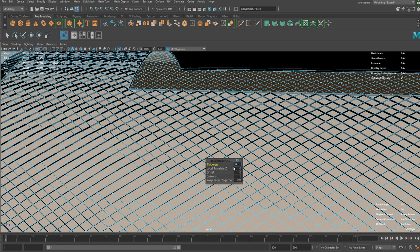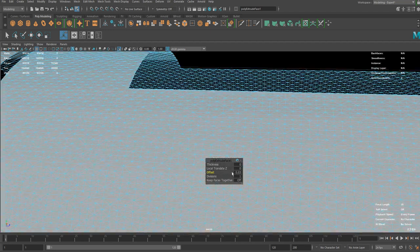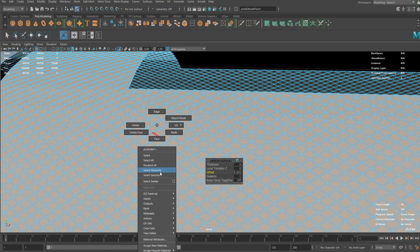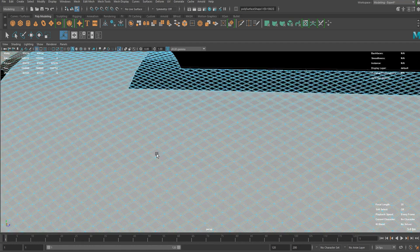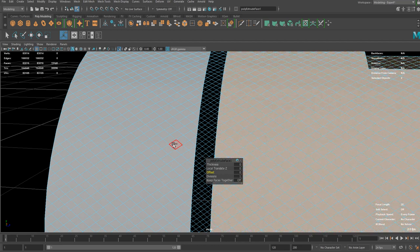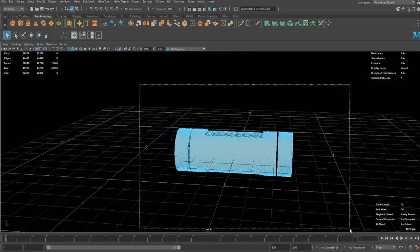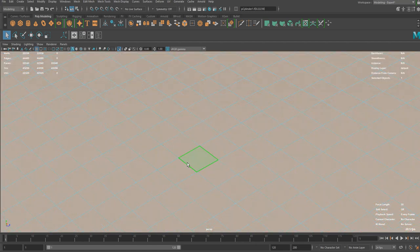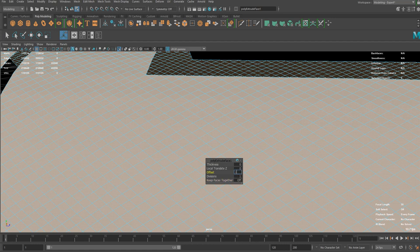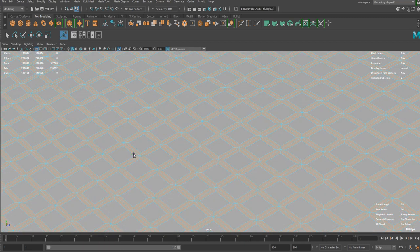If you add some offset just a little bit — let's say 0.005 — now I'm going to invert selection and delete the rest of them. Let me do this again. Make sure you select everything and extrude it again. Keep Faces Together off and add an offset of 0.005. Now invert selection and delete the rest of them.